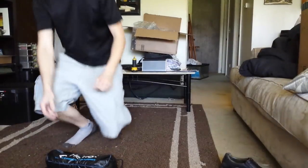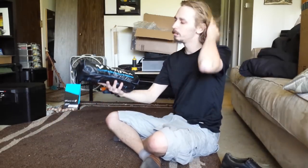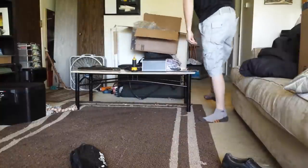Here's something really cool for camping, sporting events, and all types of things. We've got a tiny little bag — and this is actually a big difference. I'll show you in a second: this is actually a chair.